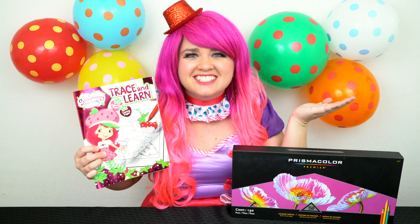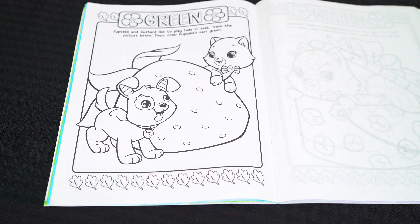Hey everyone and welcome to Coloring with Kenny the Clown! Today we're going to be coloring in my Strawberry Shortcake coloring book. I've got my big box of colored pencils here, so let's get started. Today I'm going to color this picture of Strawberry Shortcake's pets.